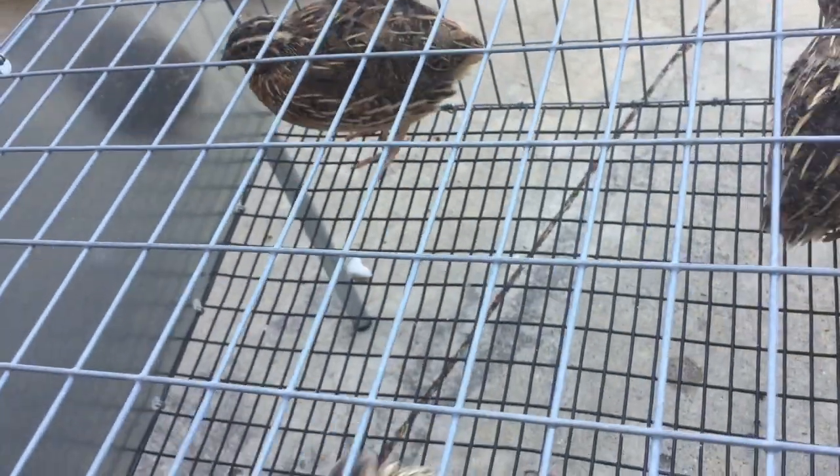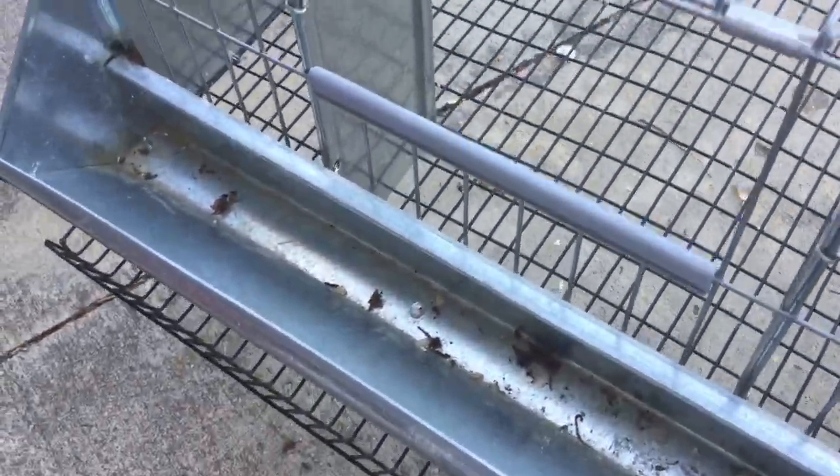Now that I'm done cleaning it's time to put these babies — well, they're not babies — back. The cage I have them in right now is a pre-fab cage and I'll make a video about it another day. When you're catching the bird — and this is one of the reasons I don't like this cage, because the opening is really small — you have to be really careful. Make sure you grab them by the wings so they don't flap away. There we go, got her.